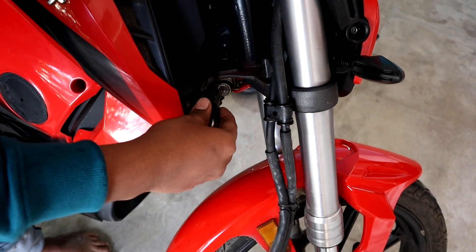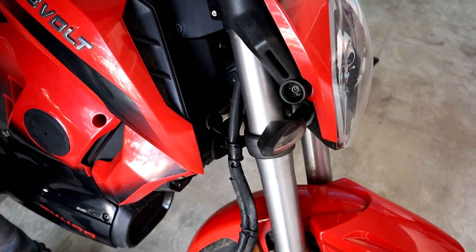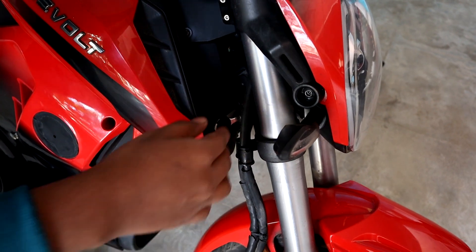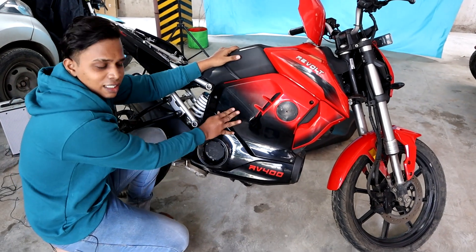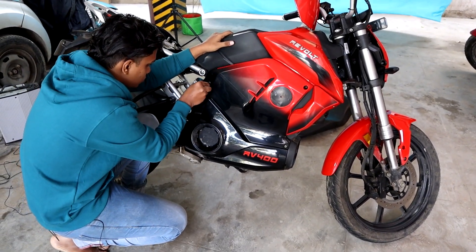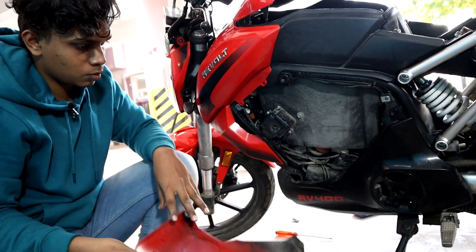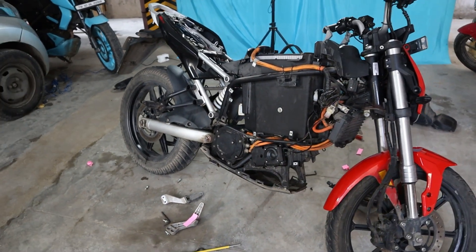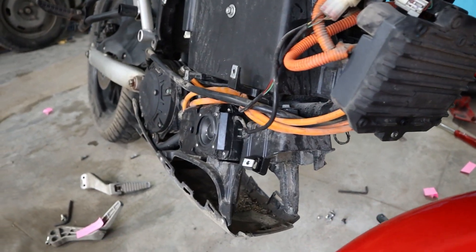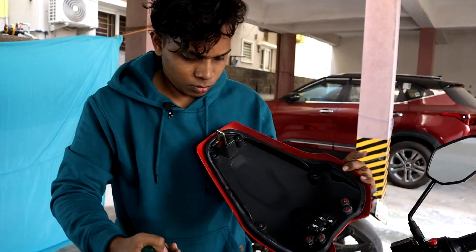If you press the 3,000,000, you will be ready. Now we will unlock the key. If you press the key, it will be of quality. This is the last step. Let's open the key.